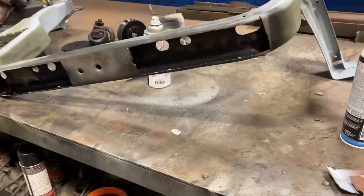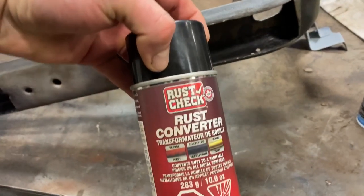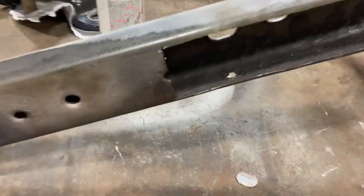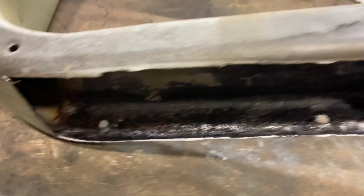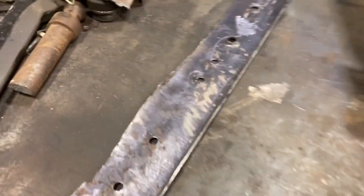Here's the piece I'm going to use. I actually used some rust converter — rust check here. That rust converter, rust check — I found that this is the first time it's actually turned the rust black, so it's fairly black in there. I ground out what I could. Usually that stuff, you spray it on the rust and it looks exactly the same.